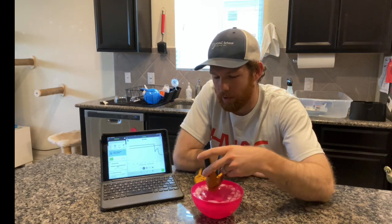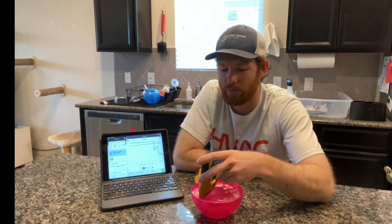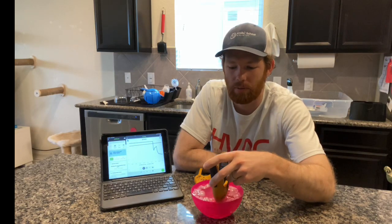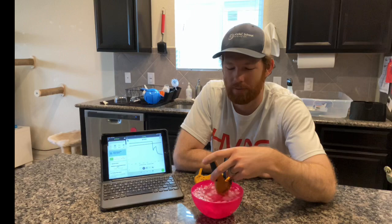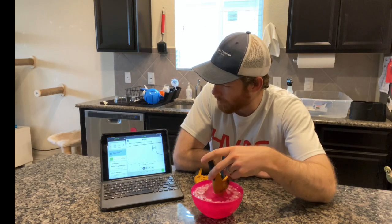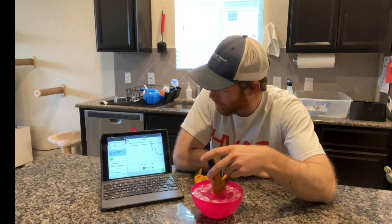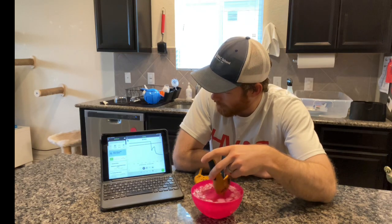Another thing I found that seems to make a difference is using a plastic bowl versus glass or ceramic — I'm not sure why, but that gets you a more accurate reference temperature. I've also heard crushed ice makes a big difference, so I've got crushed ice in here right now, and we're still dropping.